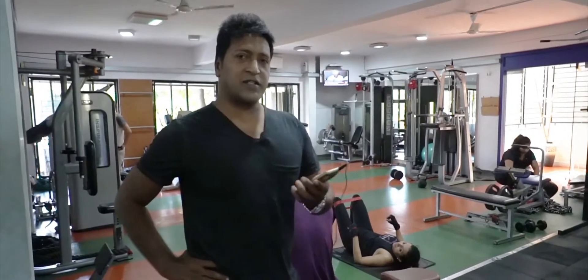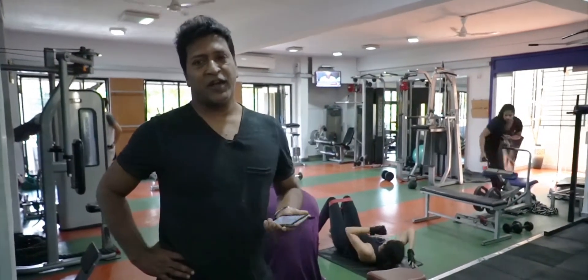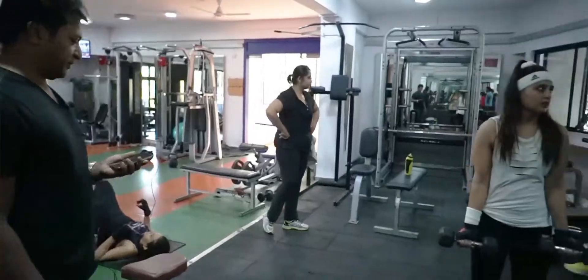I would like to run you through the entire gym and give you a peek of the various things that we do. So this is the weight section. We have specific equipment for shoulders, chest, arms, back, the hips, the inner thigh, outer thigh, and the abdominals — all of these are over here. We use the combination of light weight and heavy weight specifically to address your objectives.